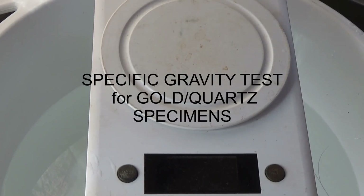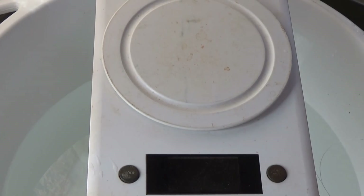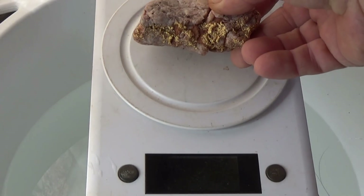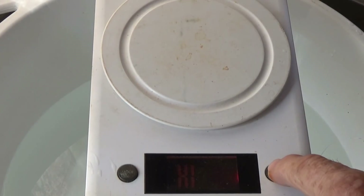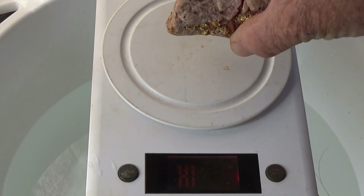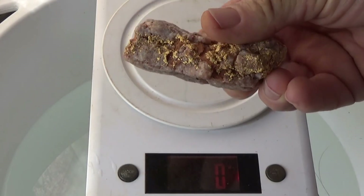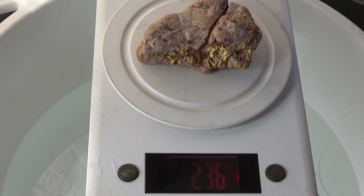G'day, today I thought I would do the specific gravity test on some of these specimens. First up, you weigh the specimen dry — that was 249 when it came out of the ground. I've given it a fair bit of a clean up, got a lot of that muck off, and it comes in now at 236.